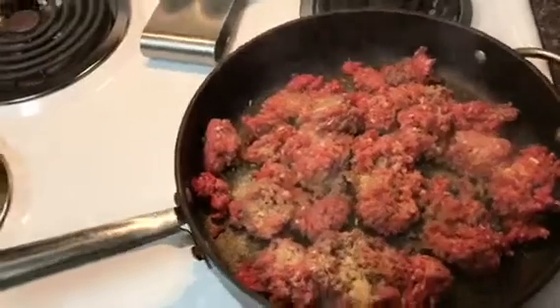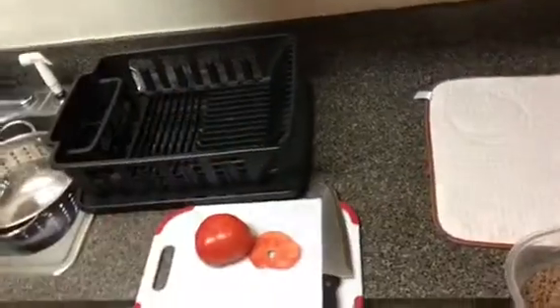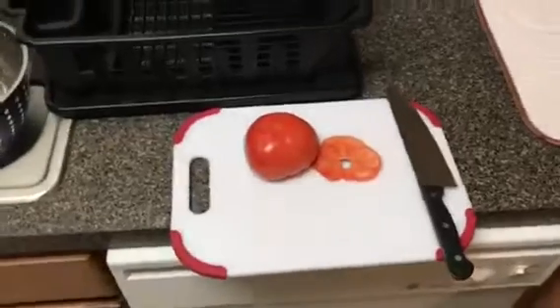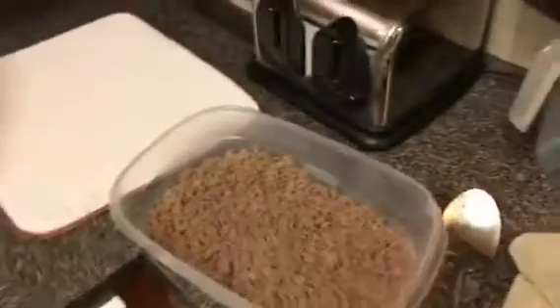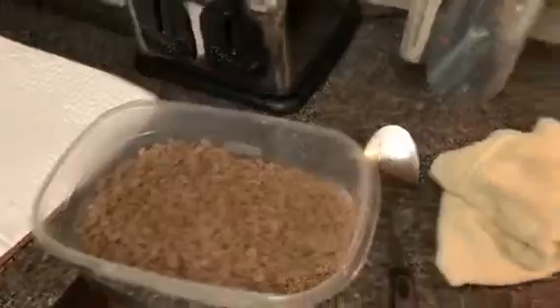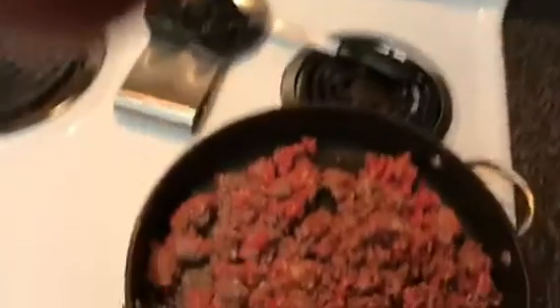We're here cutting tomatoes — Derica wasn't sure how to cut it but she said she's gonna cut it like an onion. I have one batch of ground beef ready and I'm making another batch. But y'all, guess what I just discovered? I just realized that we have taco seasoning in the taco kit I bought, so I wasn't supposed to season it myself — I'm supposed to use the taco seasoning!